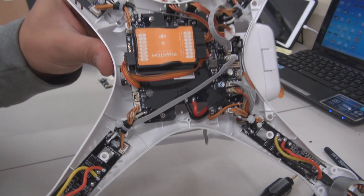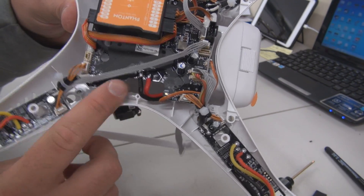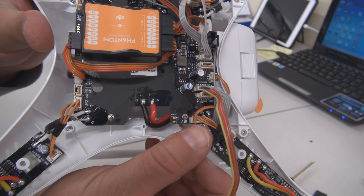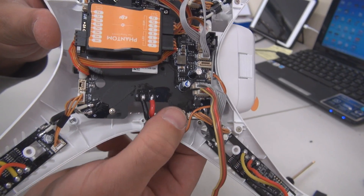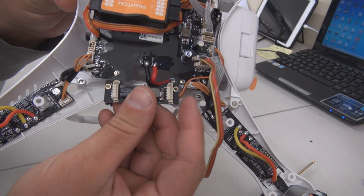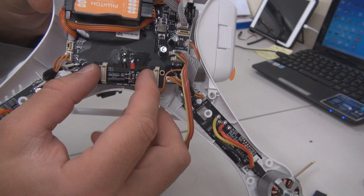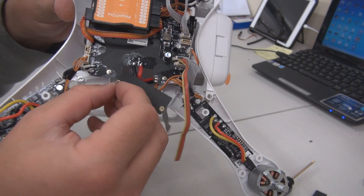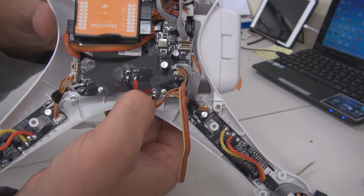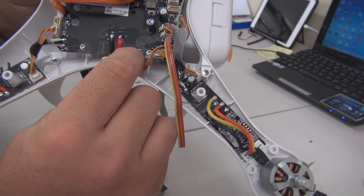The easiest location to use is next to the power connection. The other location is on the opposite side of the board, but this means removing the Zenmuse cable and having to thread it back up through the holes, which can be tricky. So here's the simplest location. As you can see the wires slightly foul the interference board, so all you have to do is push down on them gently. The interference board will fit in here very nicely.